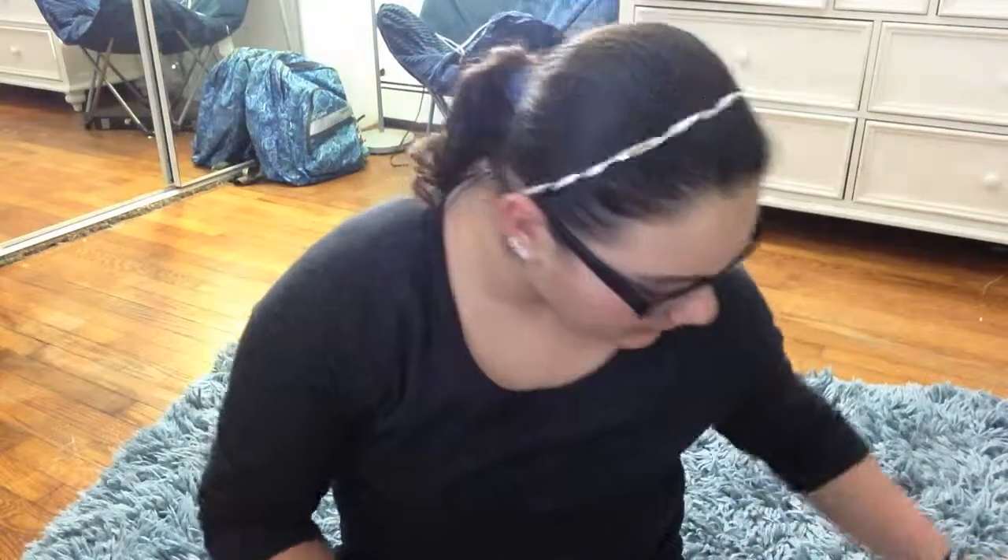Hey everybody, it's me, Kayla. Today I have a fun video for you guys. I'm going to be showing you guys some of my artwork. Lately I've been getting into doing a lot of cool artwork. I bought these tiny little white canvases, so I thought I would go ahead and do something with them.